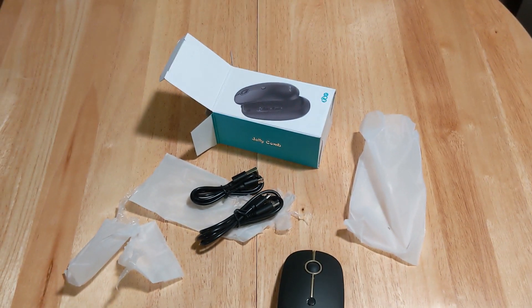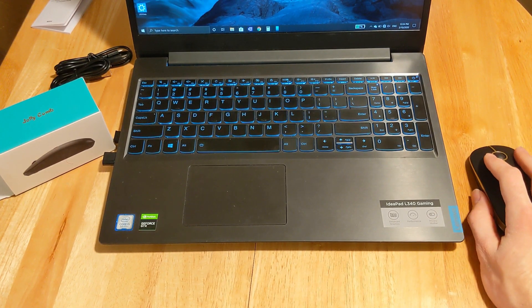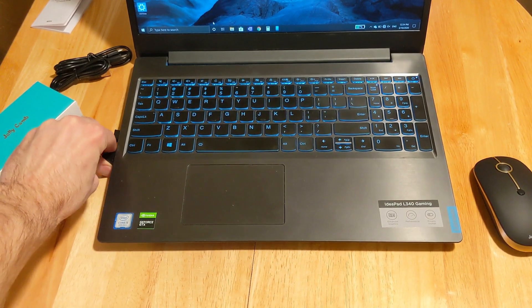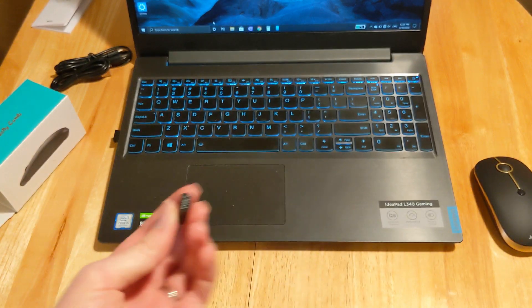Now I'll show you what it looks like when connected to my computer. The mouse moves pretty well. I did try connecting the USB-C adapter to my computer but couldn't figure out how to get it to work just yet.